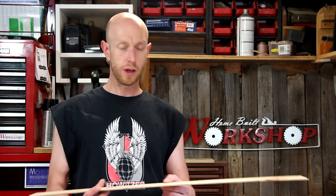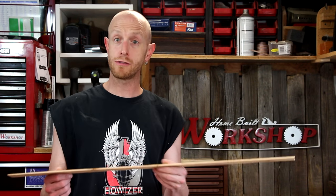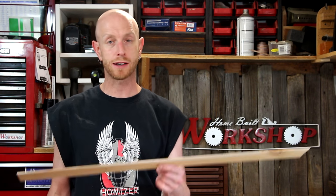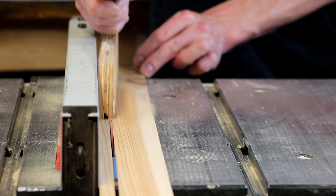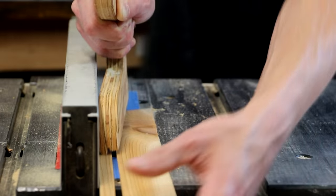I'll set that aside to dry while I work on the pieces for the rest of it. When I planed down the boards, I planed one of them super thin — just over an eighth of an inch. That's just a shade thicker than the thickest blade of the knife I plan to put in this holder. I'm going to use these as spacers between the front and the back. First I need to rip them down into half inch wide strips. When cutting something as thin as this, where you really have no room to hold the wood, a push block is an absolute must.